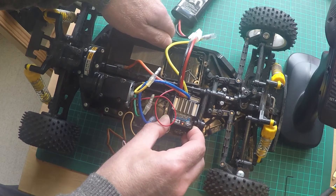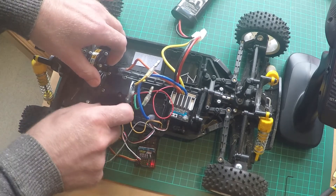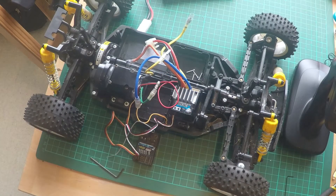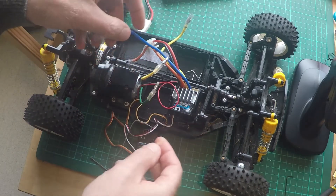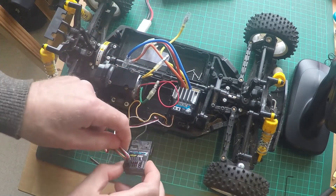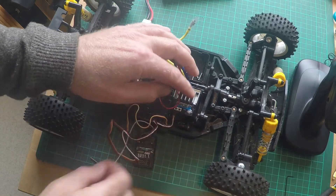Going through the manual, the first thing I need to do is the high point setup, where we actually set and calibrate the throttle operation. So I need to make sure everything is prepared: the motor needs to be disconnected — it's a brush motor so it only uses the two connections — and as we can see here it is disconnected. The ESC is plugged into channel 2 and the servo is plugged into channel 1, so that's all correct as per the manual setup and configuration.